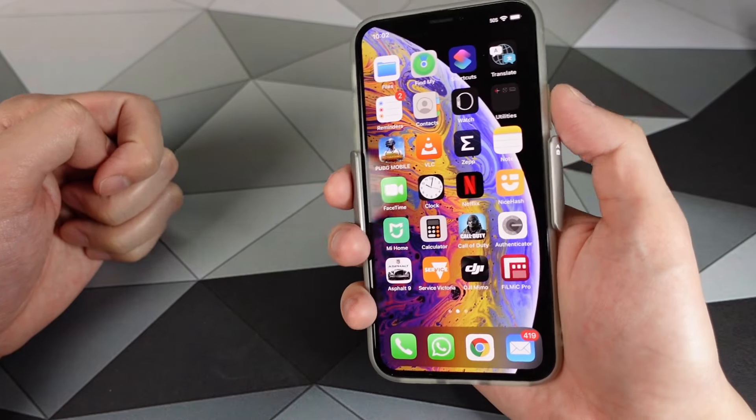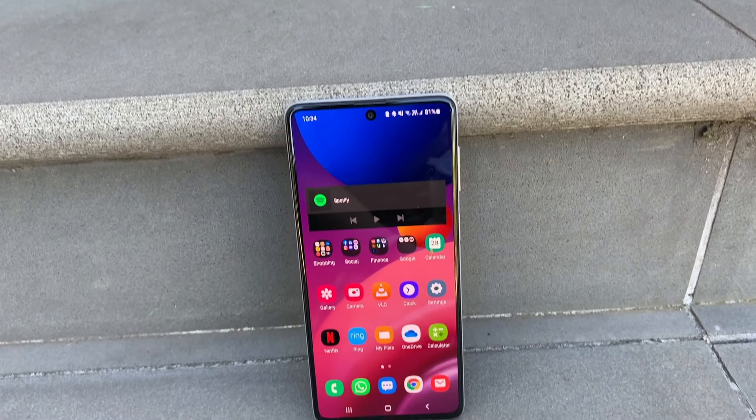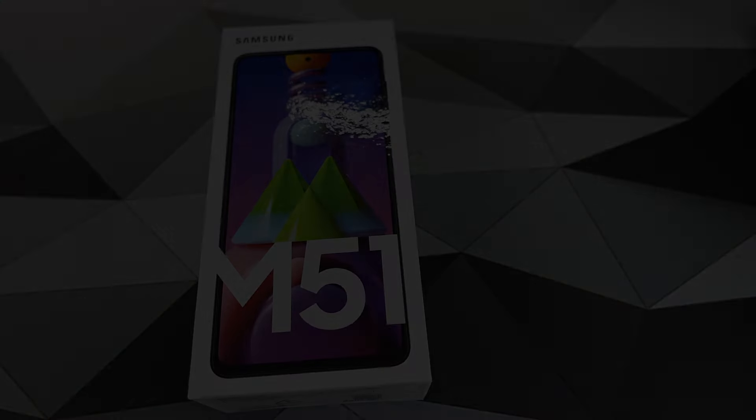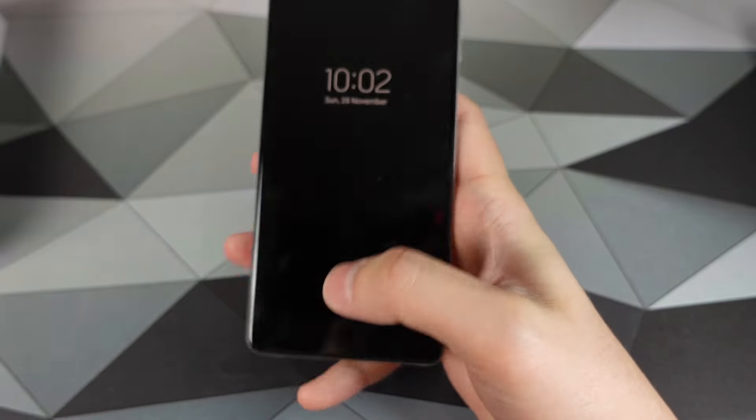Introducing what I call the 7K Beast. This is the Samsung Galaxy M51, a mid-range specced smartphone with a whopping 7,000mAh battery. I've docked my SIM into this girthy beast, and for the past week I've used it as my personal device. I'm going to run you through everything you need to know about this phone and whether you should get one too, so let's get around it.